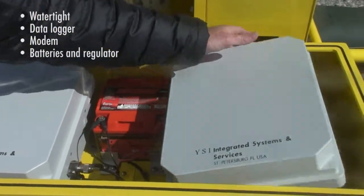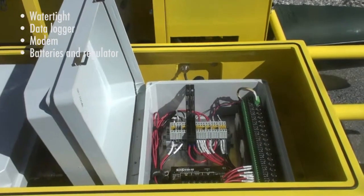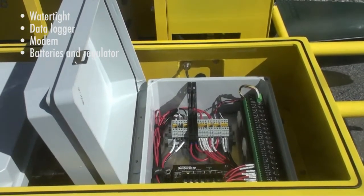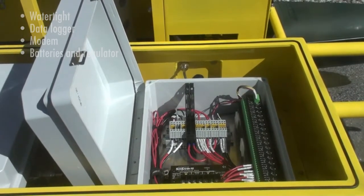In the next box, we've got the solar regulator that manages the charging of both batteries, as well as the relay for pump and valve control.